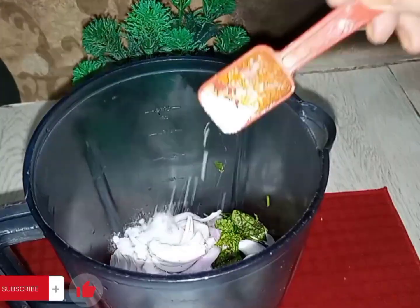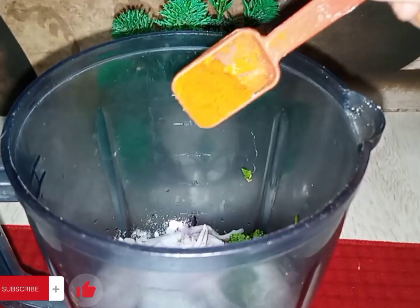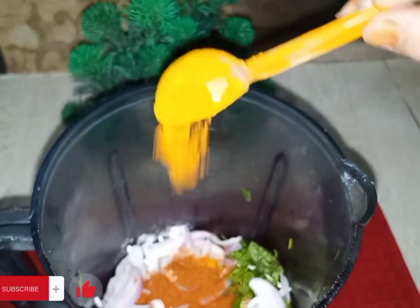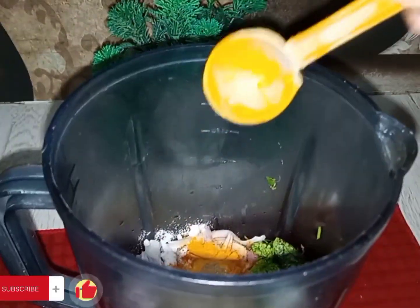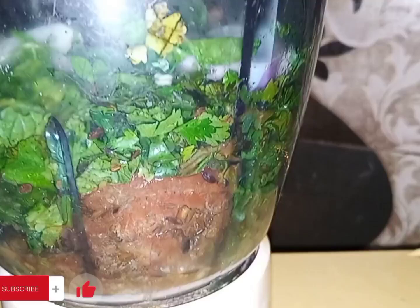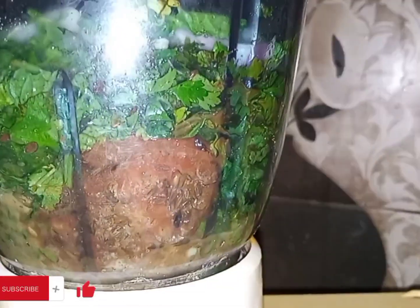We will have half a spoon and two to three. Now we will grind. Start with the mix — it's a bit complex at first, but after this it will be easy to grind.